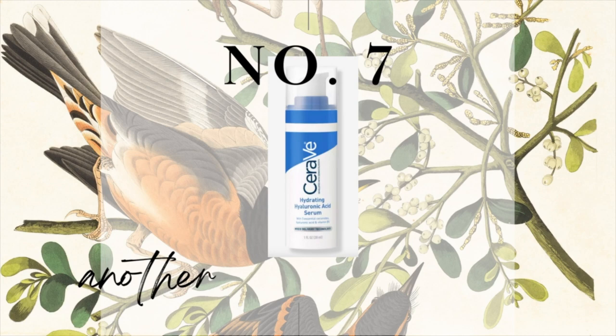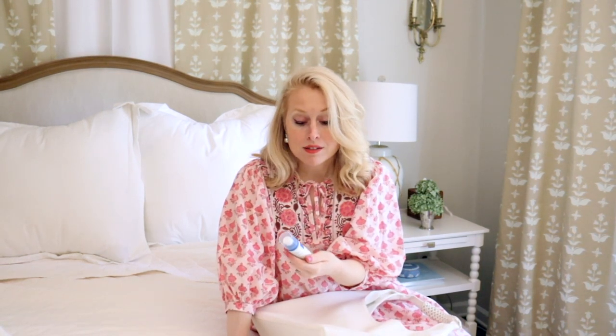Fun fact — your lips don't have a normal moisture barrier. Your lips are unlike any other skin on your body. So I started putting CeraVe Hydrating Hyaluronic Acid Serum on my lips instead of chapstick, which just dries out lips. It is harder for your lips to retain moisture, so instead of chapstick, I started using this gorgeous CeraVe Hyaluronic Acid stuff — and it's a game changer. I put it on my lips before I put lipstick on.